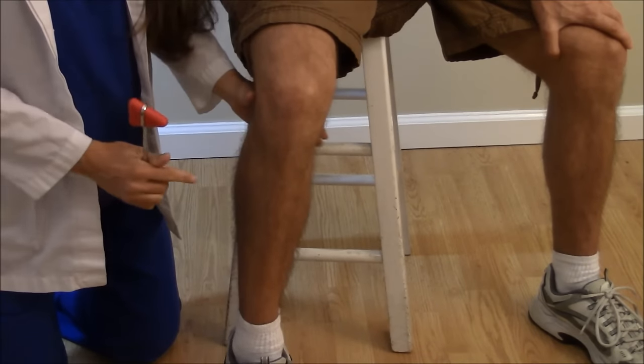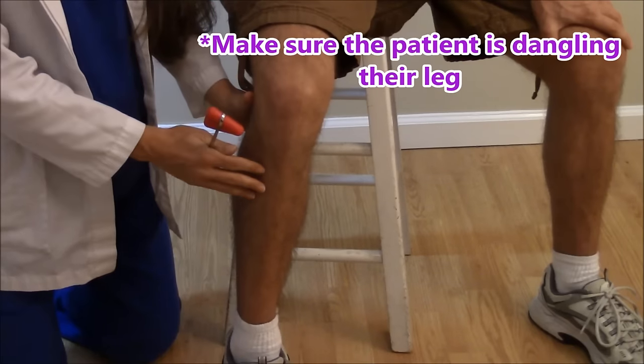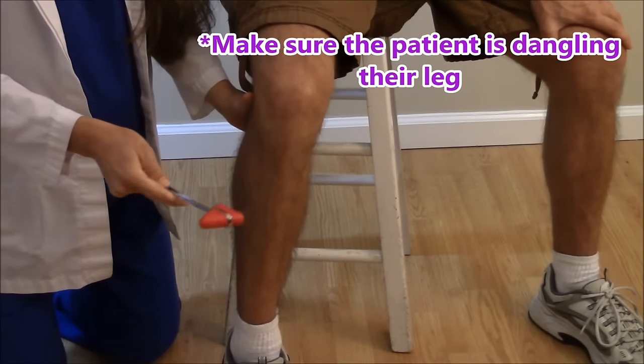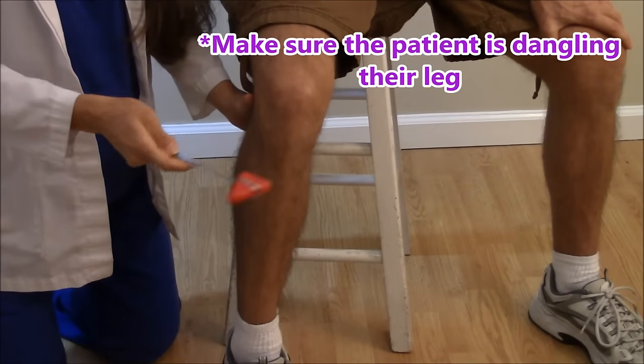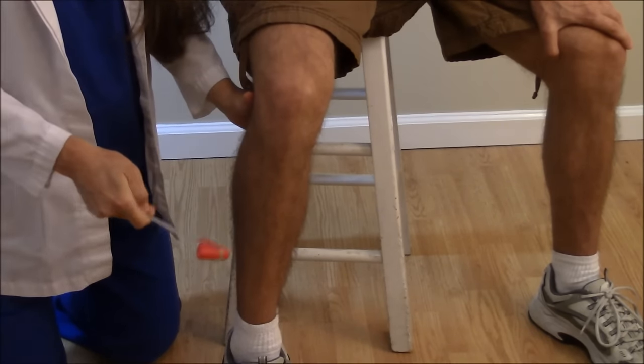After locating the tendon, put your hand behind the knee just to support it. Have them relax — the tendon is right here. What you're going to do is tap briskly, and what we're looking for is this lower leg to extend outward. So here we go.